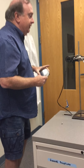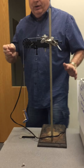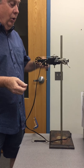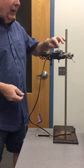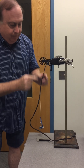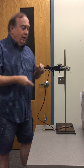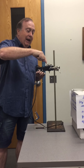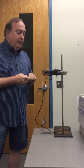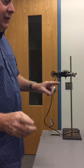Over here we have a force meter or force sensor that will help us measure the tangential acceleration. We have a pulley on top and down here another pulley called a step pulley. The acceleration is going to be measured at the top pulley, but in order to calculate the tangential acceleration we need to know the radius of this pulley, which is given in your handout.